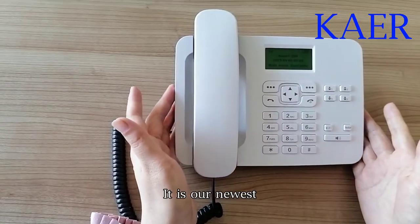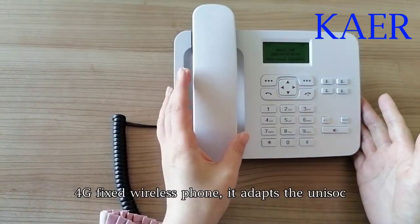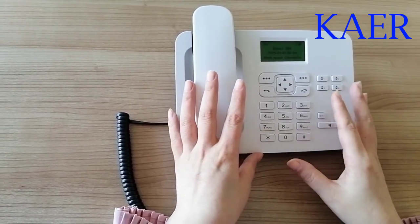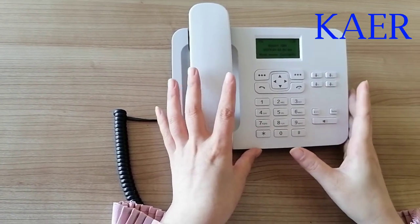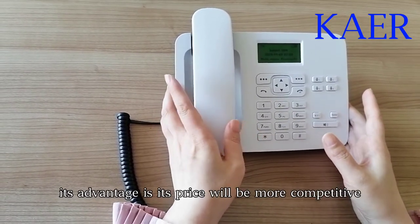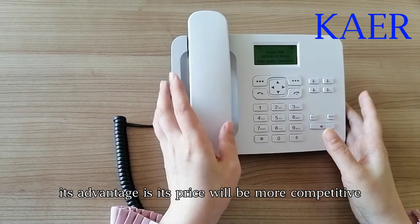It is our newest 4G fixed wireless phone. It adopts the Unisoc chipset T117. Its advantage is that its price will be more competitive.